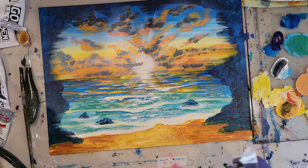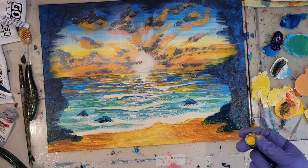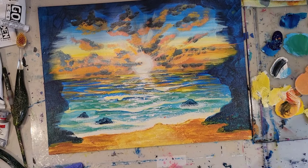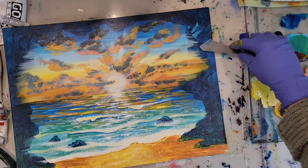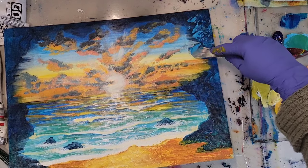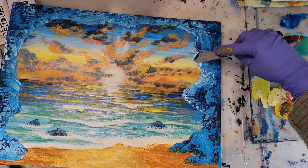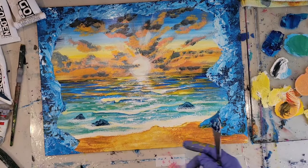Now we get to do the rocks, which I'm really looking forward to. We've already got our base color — the darkest color. We need to do a shadow color and a slightly brighter highlight color, so let's do the shadow color first. Since our base color is phthalo blue, I'm going to take the phthalo blue and a touch of white to make a shadow color, and just gently graze the painting with this blue color wherever I think the rock is, going in the direction you feel the rock's going. Round that out.